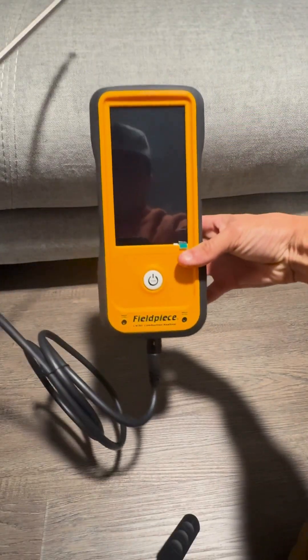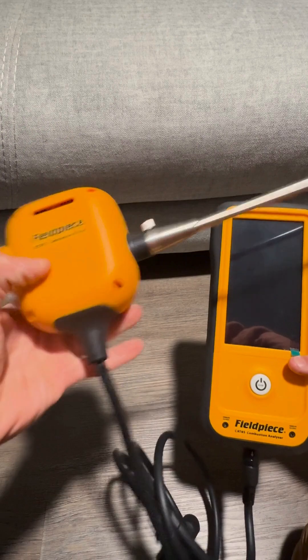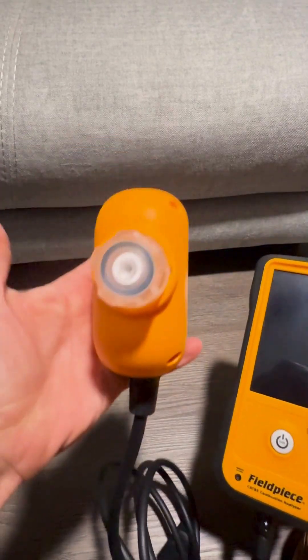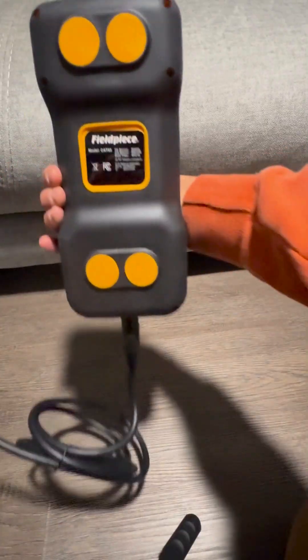The printer is clutch. Before I even pack up my tools, I can hand the customer a report that proves their system is running safe and efficient. No arguing, no explaining, no 'trust me' — the numbers are right there on paper.